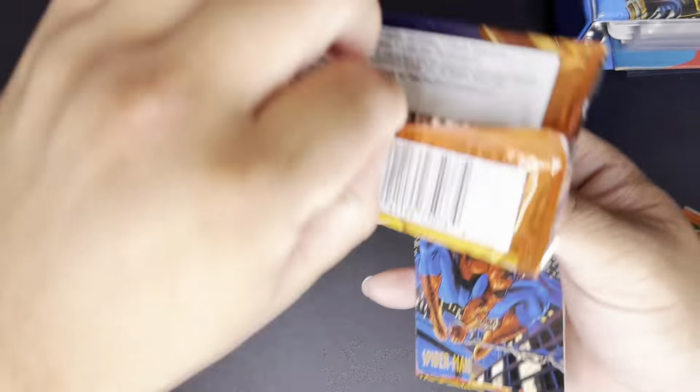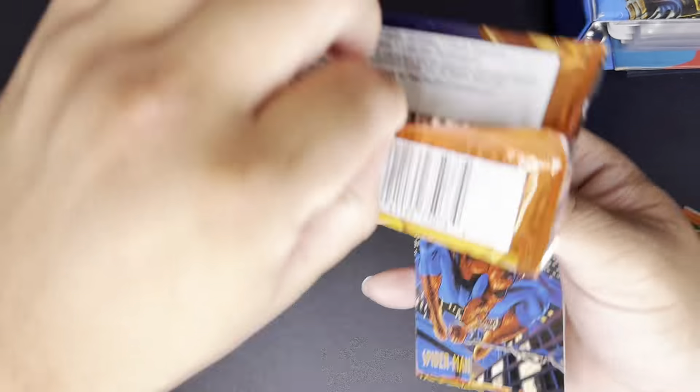We got Spider-Man — always a pleasure getting the number one card. It looks like it's stuck a little bit. We got Owl at number 23, Pursuit Milestone, and Chance number 10. I'll give this a little — looks like no damage. We got Craven 19, Pursuit, and Chance.